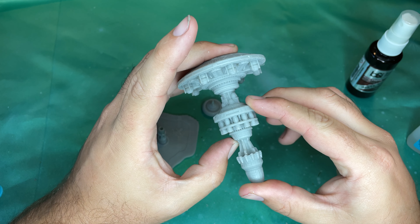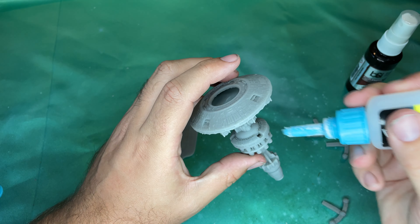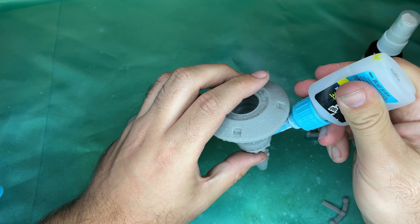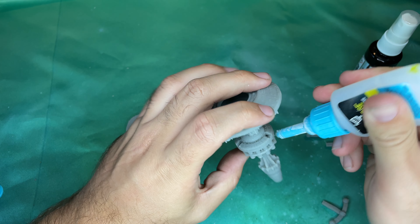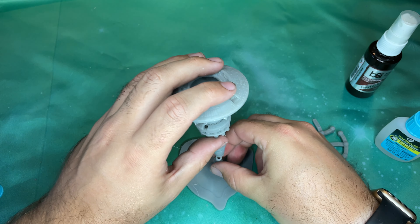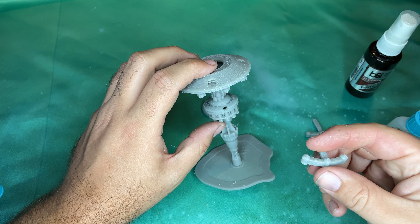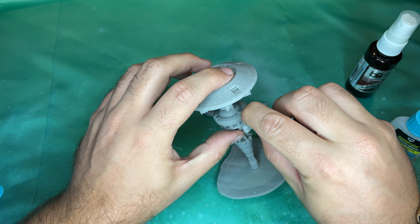All right, so that is set. Now we're going to go in here and apply a little super glue into these three areas right here. This super glue bottle is almost at its end but I think it's still got a little left. We're going to stick this right on the stand and make sure that we're putting these in the correct orientation.